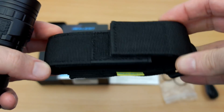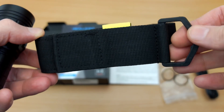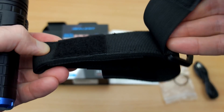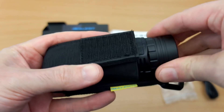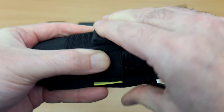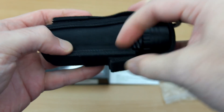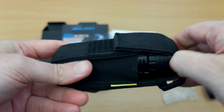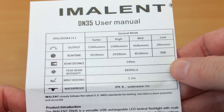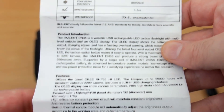This is the nylon holster that's included. You have decent quality on this — there's an elasticated D-ring on the back, quite a big one, with Velcro closing and a belt loop. Putting the torch in, I would have made it a little bit longer, but it does hold fairly securely. The flap at the front — just a touch longer would have been perfect — but it's okay, it's a decent enough little holster.